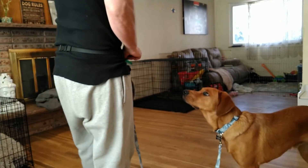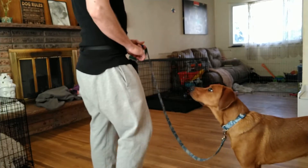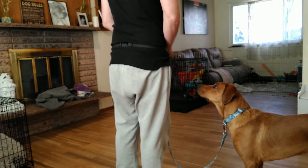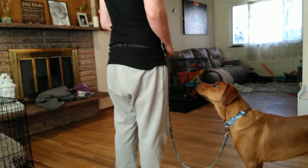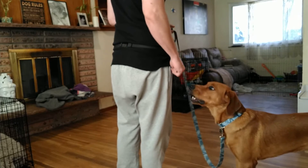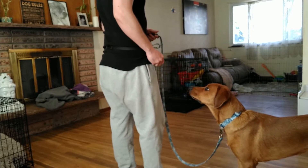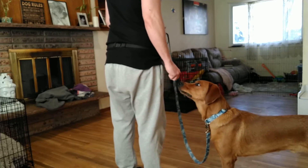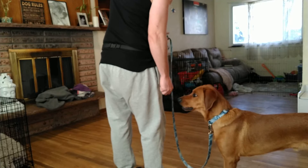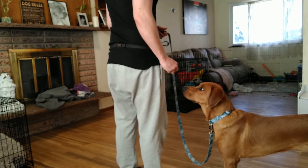We're going to go over some loose leash walking with Mr. Leo. How we get him first started is we want to work indoors so that we have less distractions and we can really build a solid foundation. I'm going to give him a click and a treat for hanging out right by my side — click and a treat right by my side. I'm also always treating him right down the side of my leg, which is where I want him to be positioned, just right next to me.